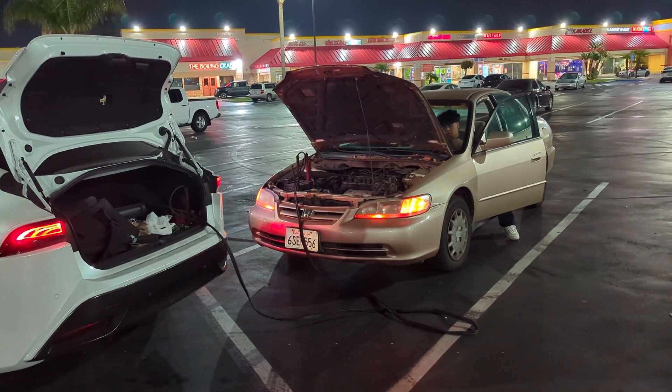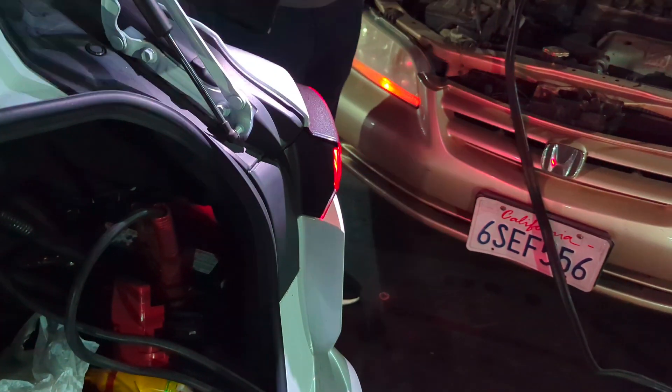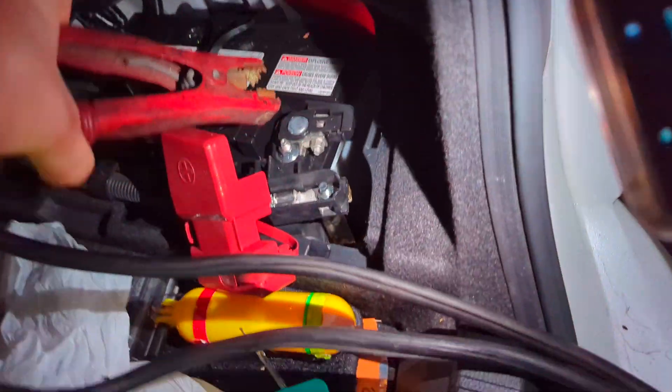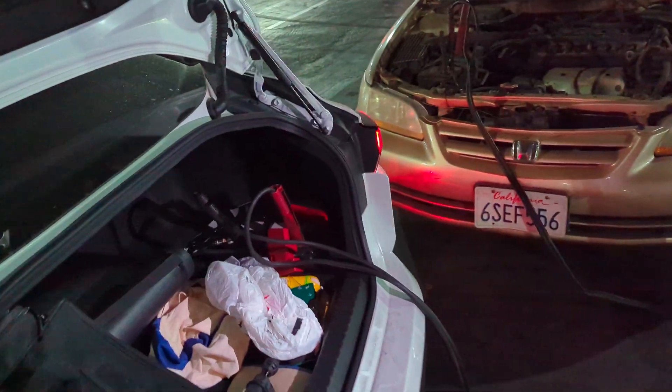Car is on. Might not be the battery — hold on, let me check. Can you shine a light here? Yeah, there's definitely power. So there's definitely power, and we're letting the battery hopefully take on more charge. We heard the motor turn over, so it might potentially be a starter going out, but we are plugged into the Mirai, hydrogen fuel doing its thing.